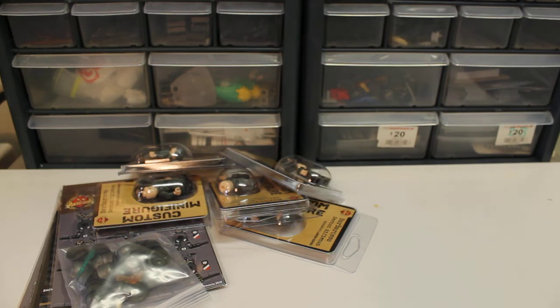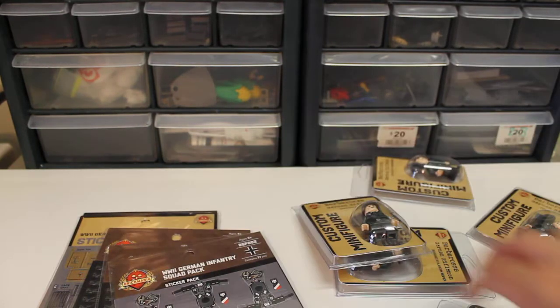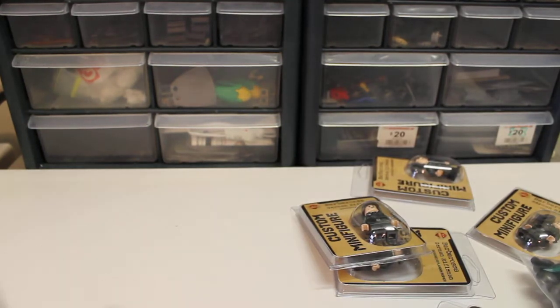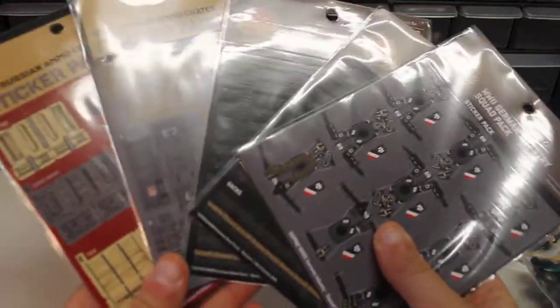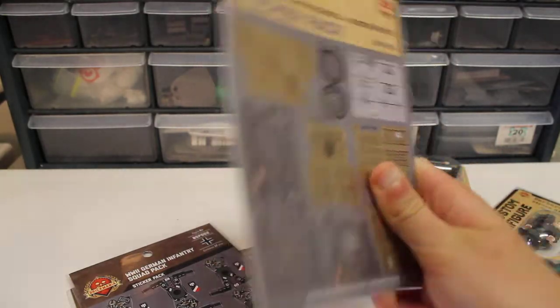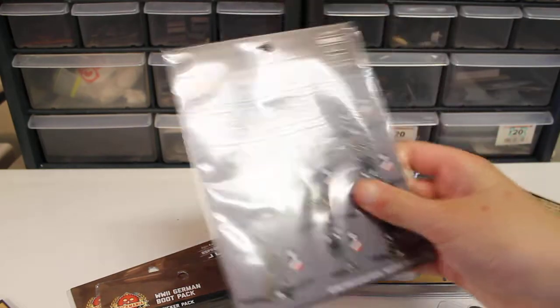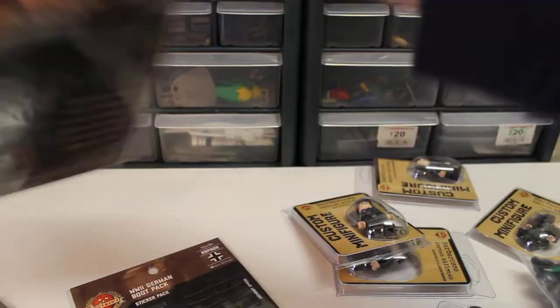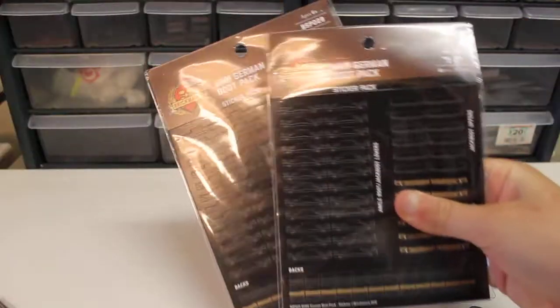Besides the minifigs, I got five sticker packs: a WW2 German Crates sticker pack, a WW2 Soviet Crates sticker pack, a WW2 German Infringer sticker pack, and two WW2 German Boot sticker packs.